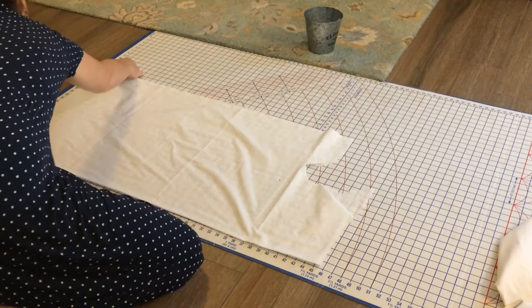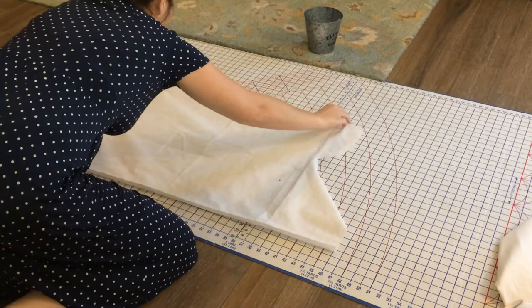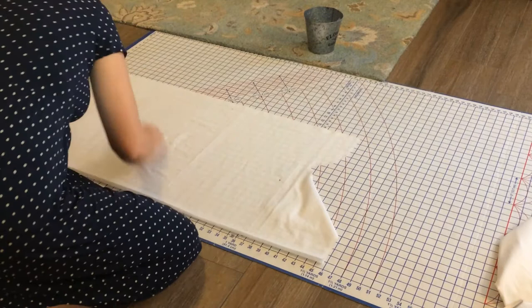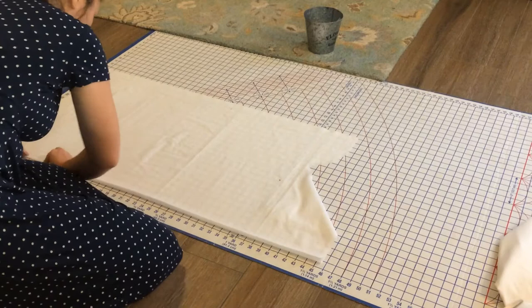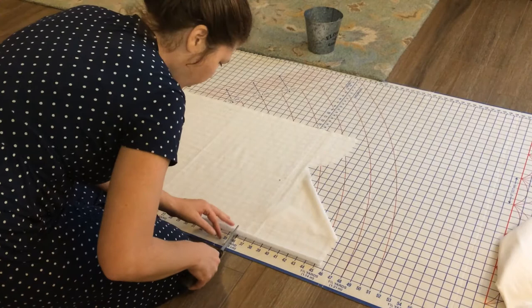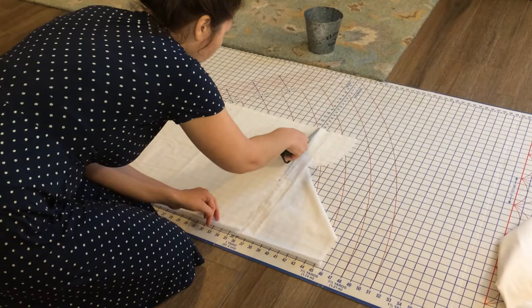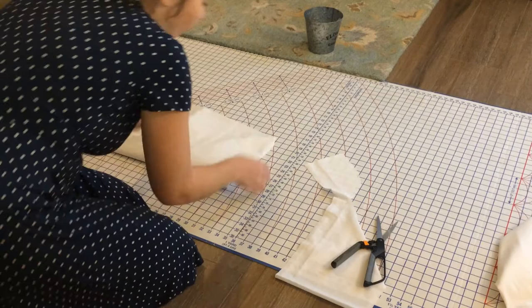I'll line everything up — this is a scrap, so it's just barely going to be enough fabric. My selvages were not matched up, let me fix that. Make sure everything is matched up to the lines and cut square, especially when cutting something like this — it's just a big square. I'm going to cut across to 36 inches again. Make sure I measure at the top. There's my back panel.